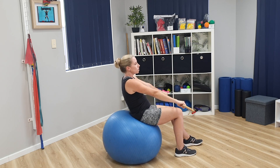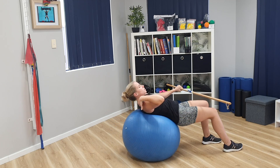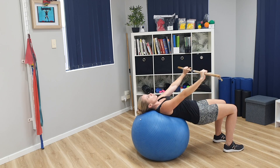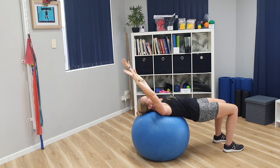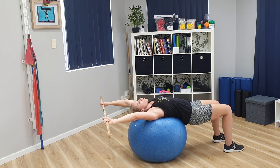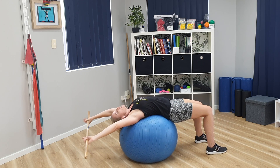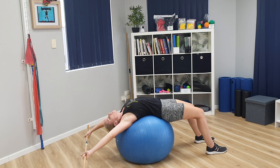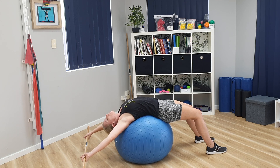Same thing as before — walk your feet forward as you go down, getting your spine, then shoulders, then down on the floor. Take a nice deep breath in and bring your arms over your head, then take it back. Walk your feet towards the floor to get your hands lower, roll your shoulder blades back and down, and mould your body to the outside of the floor. Take a few deep breaths and see how you feel.